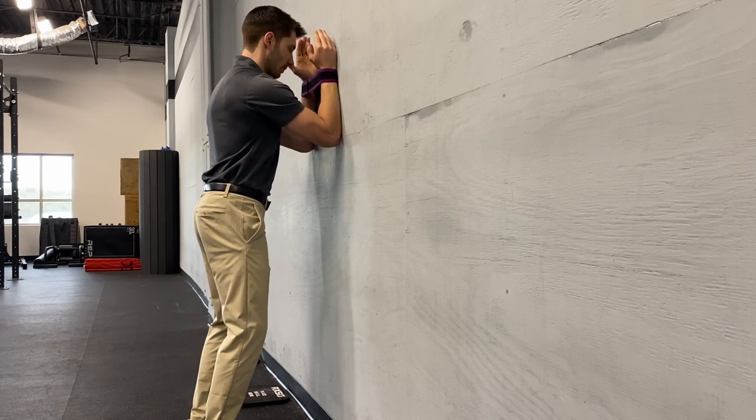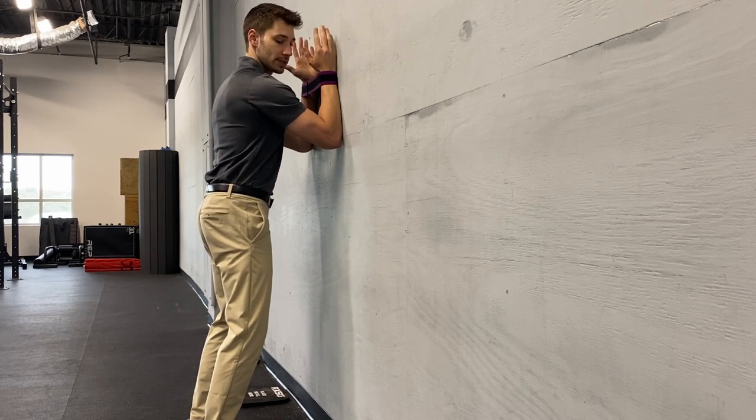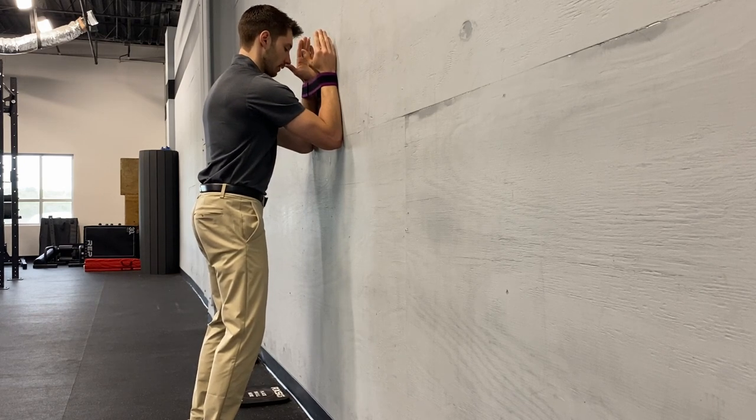From here, we're going to maintain that posterior tilt pelvis. I'm going to push my elbows into the wall slightly, and you should see how my scapula kind of rounds over my shoulders. As I push my elbows into the wall, I get a little bit of extension through that upper back.